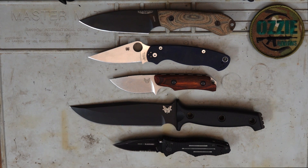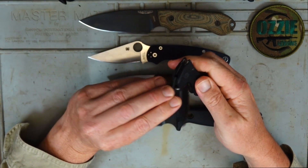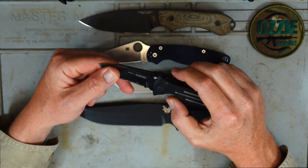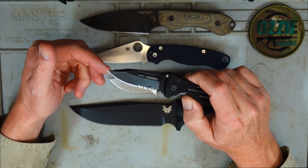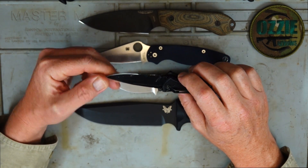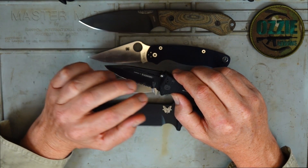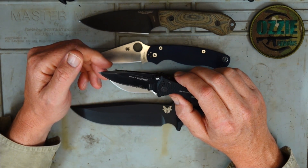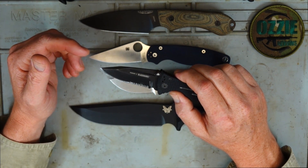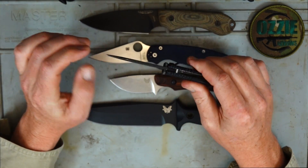In the upper mid range, AUS8 and 440C are very popular steels. This Blackhawk Hornet 2 folding knife is a pretty cheap knife but it's been a good knife for many years — I've had it well over five years and it uses AUS8 steel. That's 3 out of 10 for edge retention, 4 out of 10 for corrosion resistance, and 8 out of 10 for ease of sharpening. It's very easy to sharpen but you do lose the edge fairly quickly. It's made in Taiwan, just one of those general budget knives.